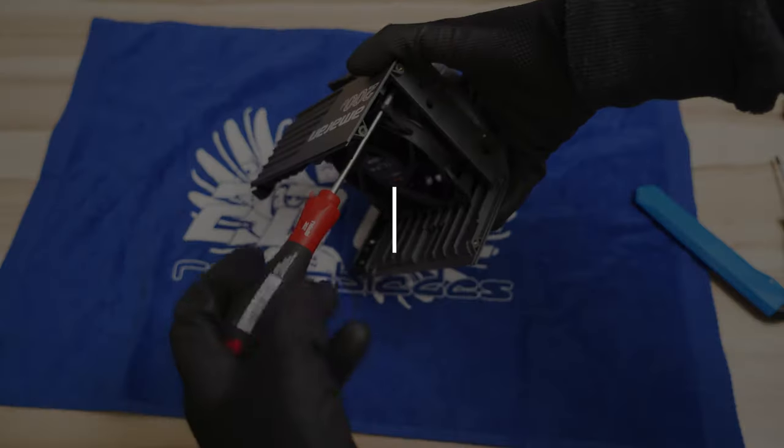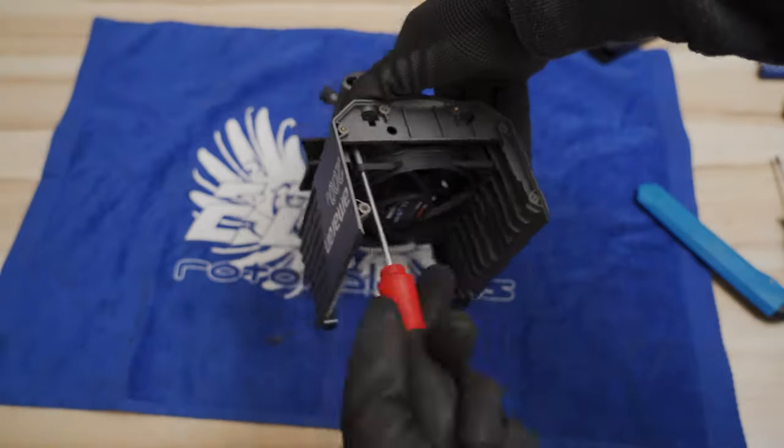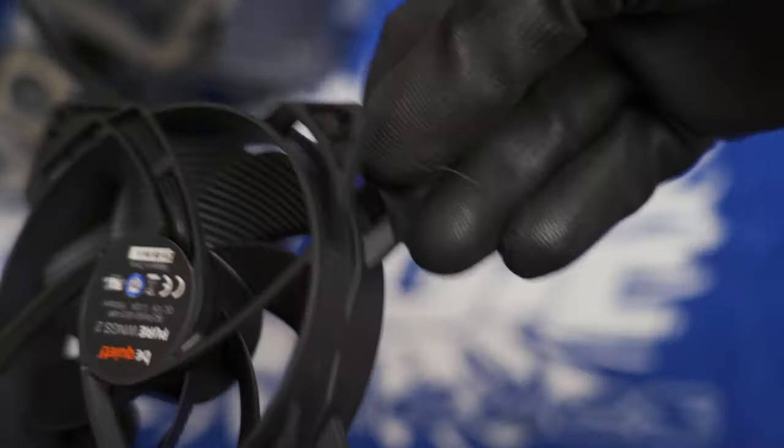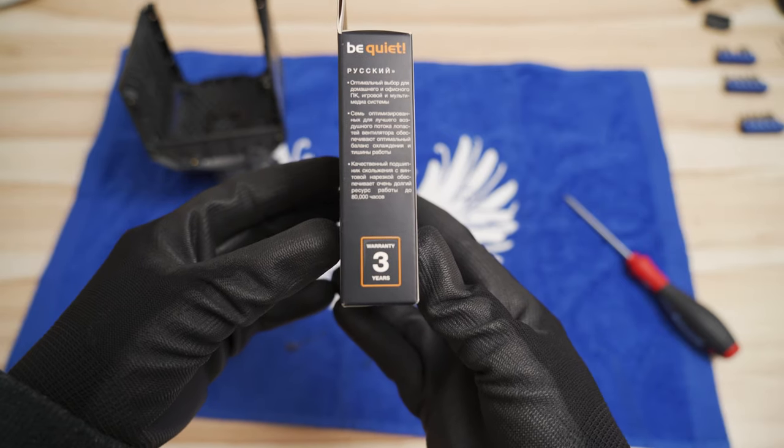Let's exchange the fan. Mount the new fan with two self-tapping T10 screws. Not all corners are identical — only two fit without modification, which is fine. The BeQuiet comes with a 3-year warranty, by the way.